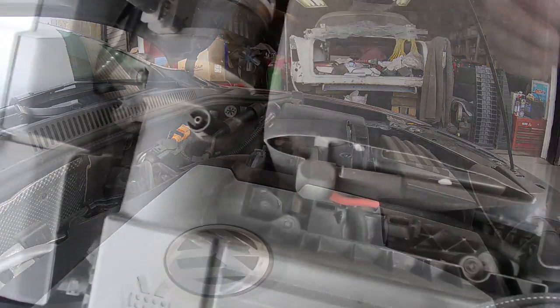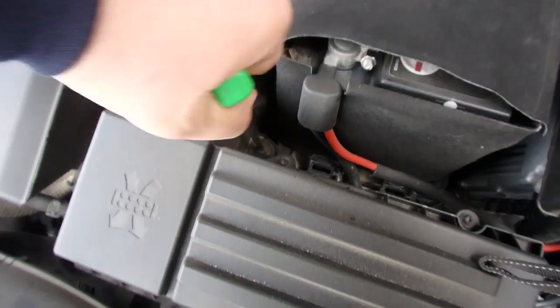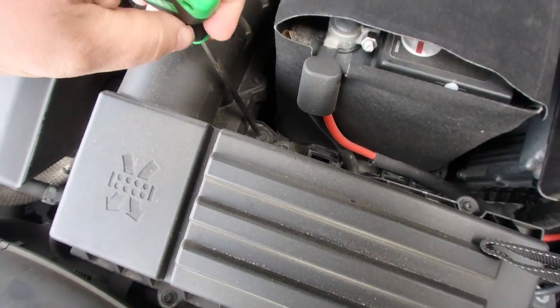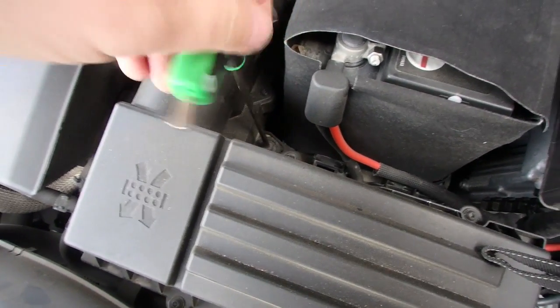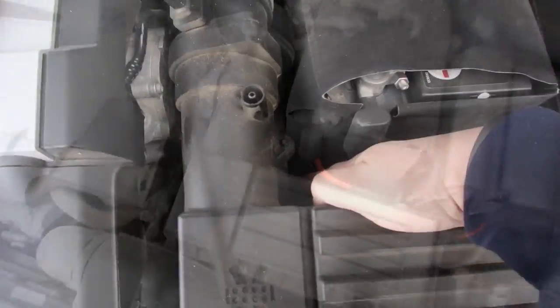You got those put aside, that's good. The next step is to remove the air box. There's a 5mm Allen key right there, so we're going to spin that out. That's the only one that holds it down, so we get that loosened off.